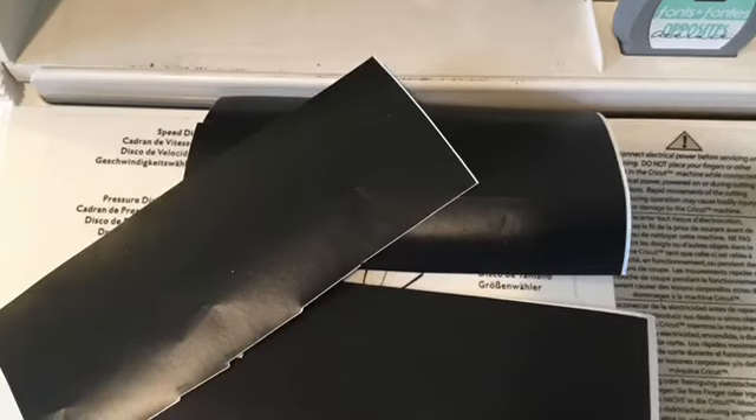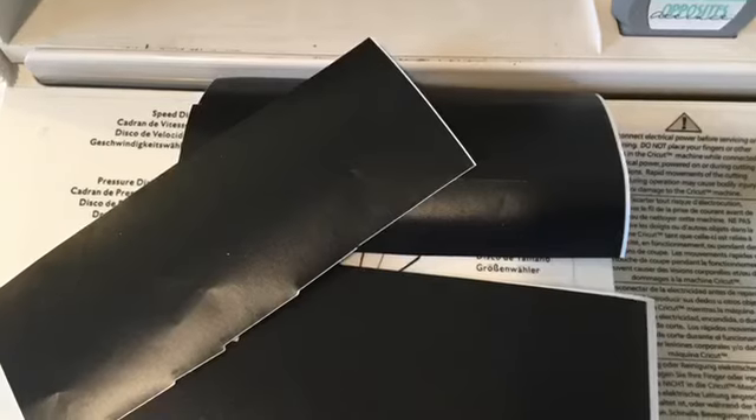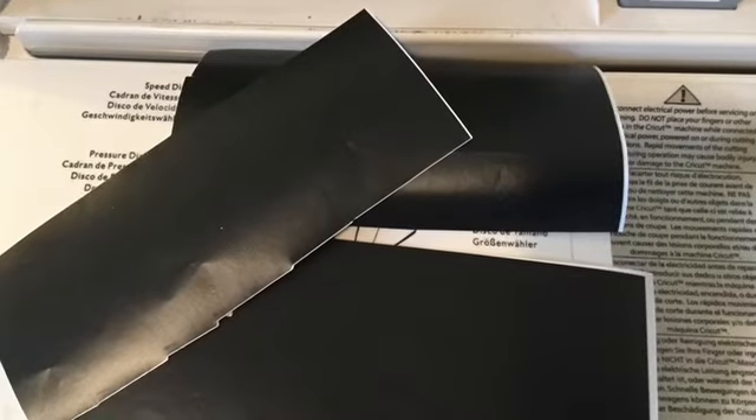That is Cricut vinyl. I used the leftover pieces that I had from a project — this is a great way to use it. I could have used a whole sheet, but I did use some pieces that were left over.